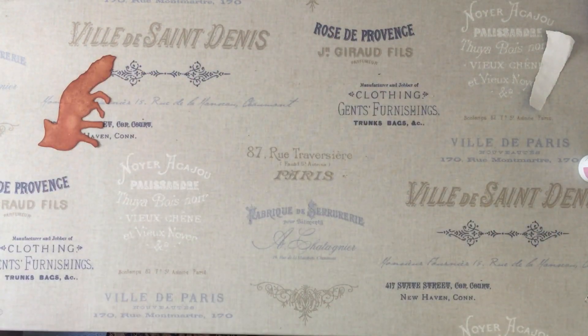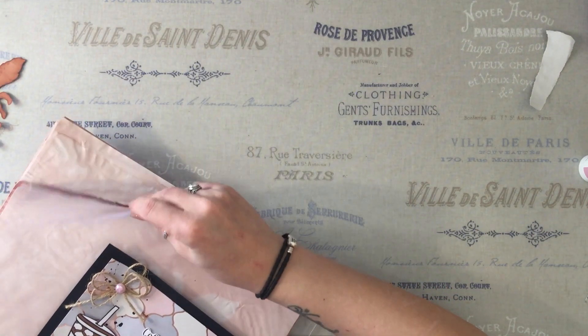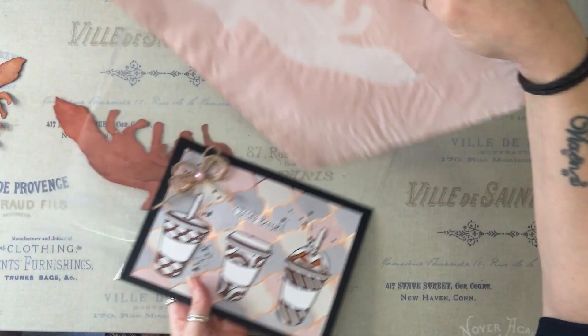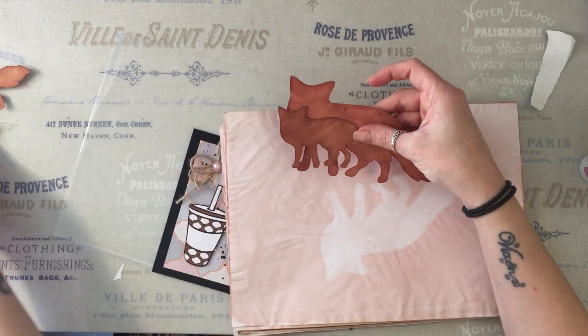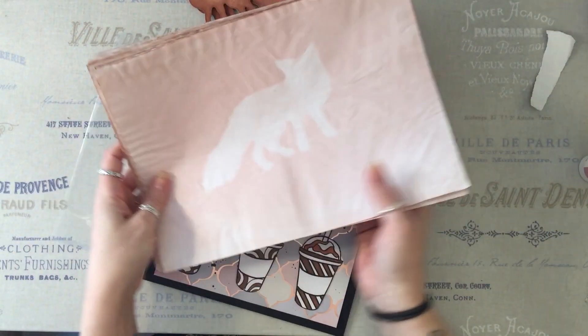Debbie's made me some paper, and it is just amazing. I really love it. And she sent me these little foxes so I can make some of my own.